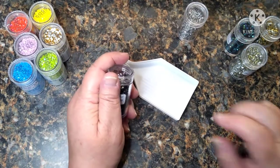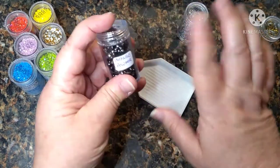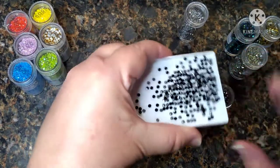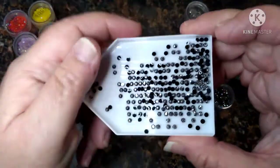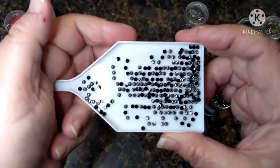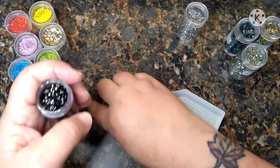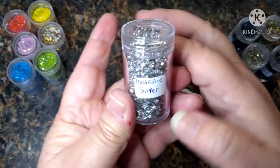I apologize if my voice sounds a little harsh — I know the last couple of videos I've been a little hoarse. Anyway, this one is the Metallic Pewter. Like I said, these came in a five-pack so you couldn't pick what you got, but I like them — they're all different. And this one is Metallic Silver.